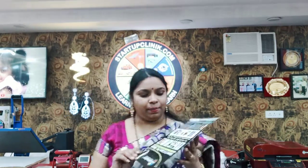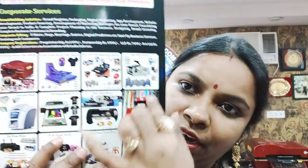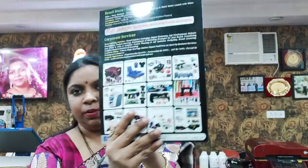So today we have 99 sublimation products that have been printed. We have a lot of machinery that we have used in this sublimation — all these machinery are used, with a lot of temperature involved.